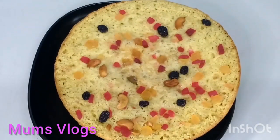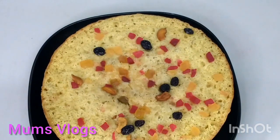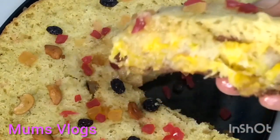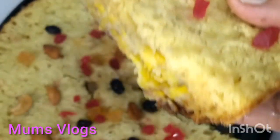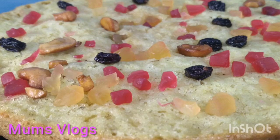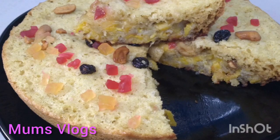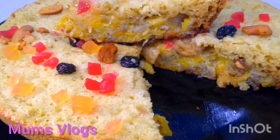I will show you the video. The cake will be soft and tasty. Please like, share, and subscribe. Thanks for watching. The cake will be soft.